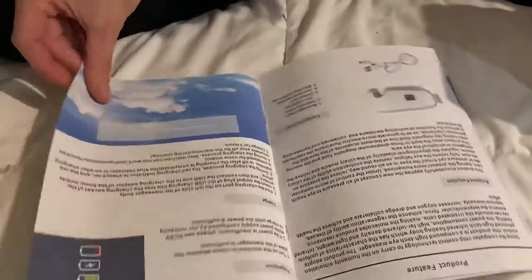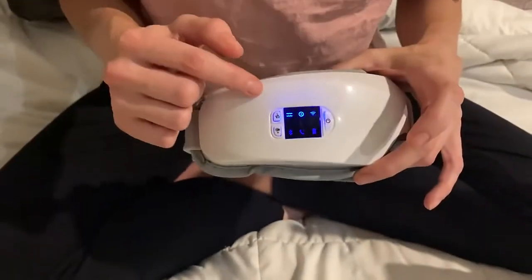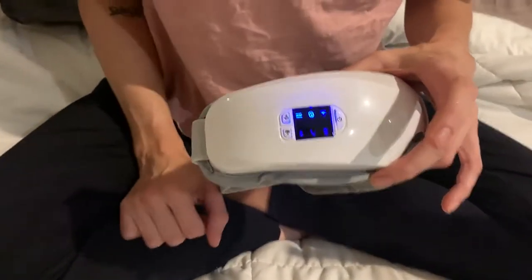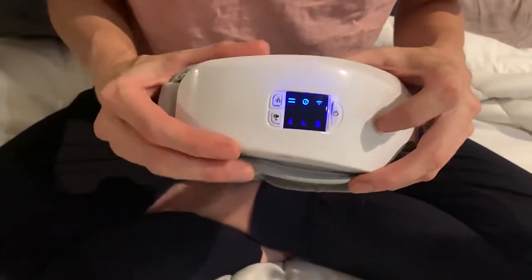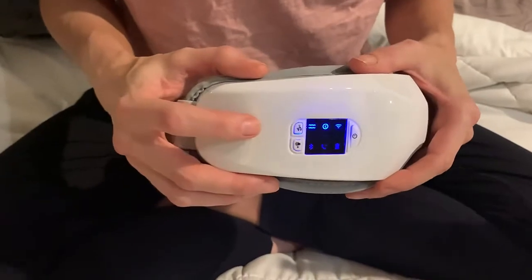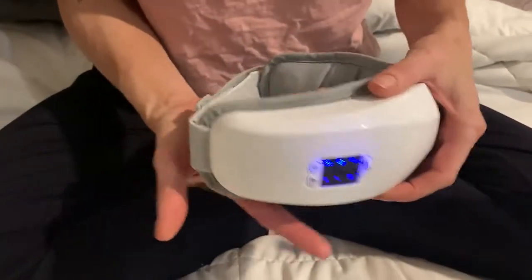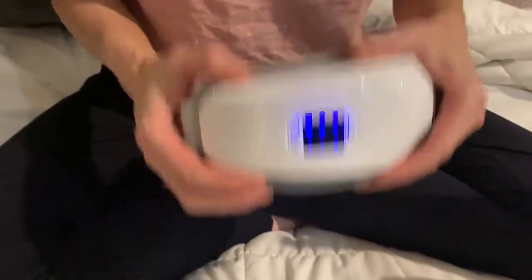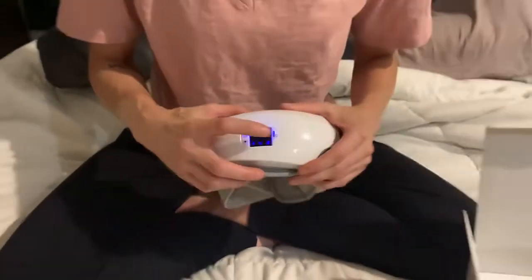Let me tell you which modes there are: there is automatic mode, eye help relief mode, and sleep mode. In addition to those modes, you can choose vibration, the hot pack — my personal favorite, it warms up the eyes to help relieve them — air pressure, and music.